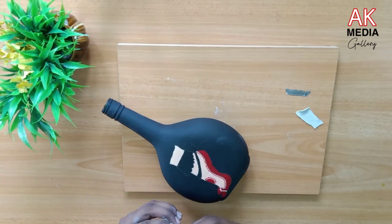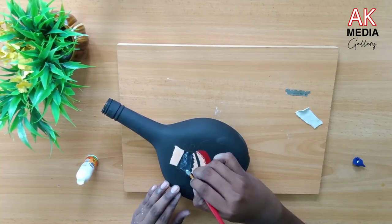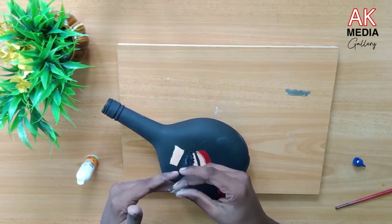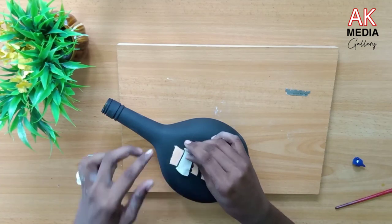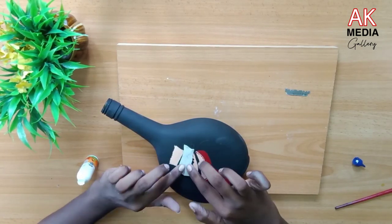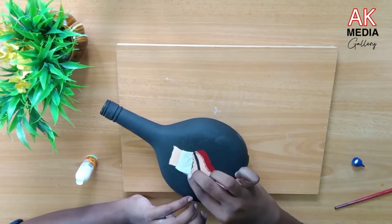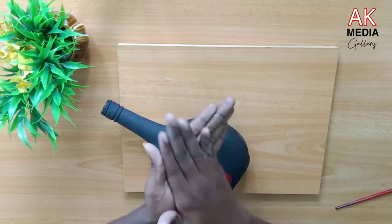Let's put the water in this bottle. Let's put the water in the bottle. The clay is done in the period of time.